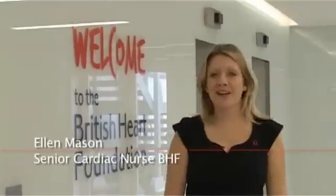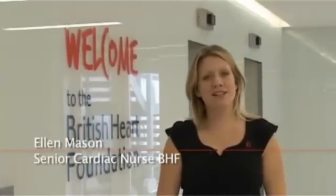Hello, I'm Ellen Mason. I'm a Senior Cardiac Nurse for the British Heart Foundation. Today I'm going to show you how to take your pulse. So here we are in the aptly named Pulse Cafe at the BHF head office.